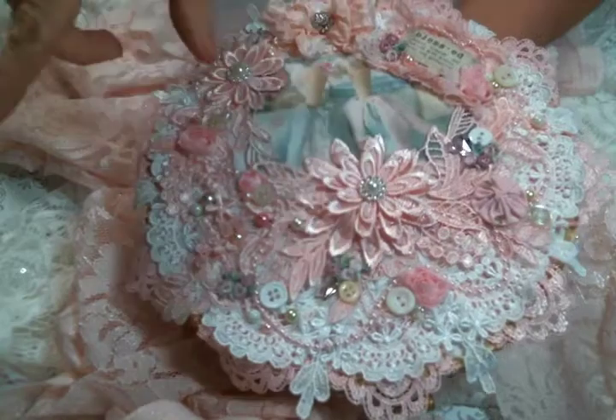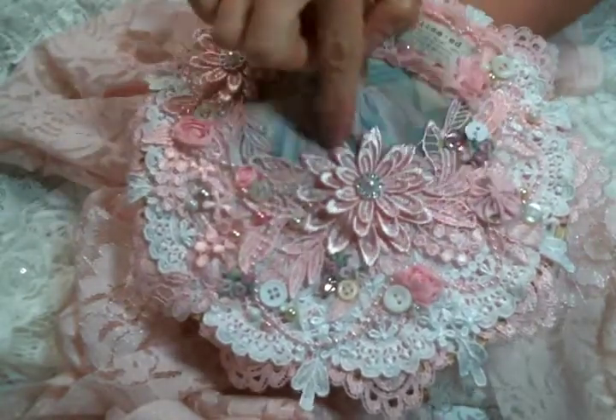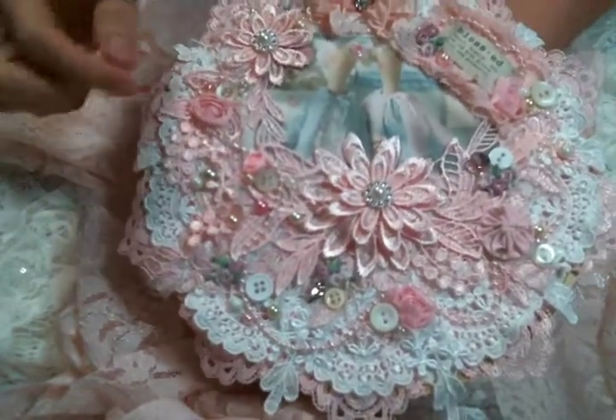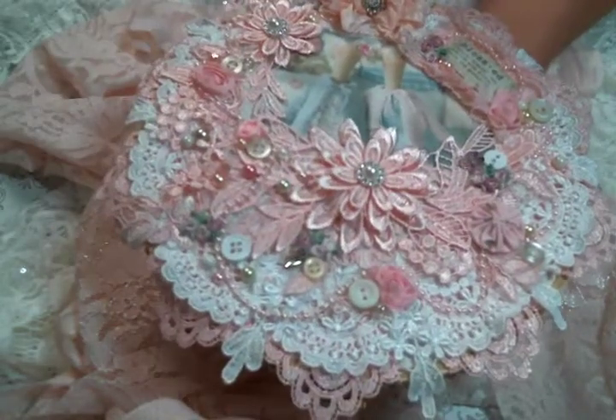This applique that I cut up was pretty large — it goes from here to here with this flower, and then another piece of it is right here. So pretty. It didn't have the bling but it was just a really beautiful applique.